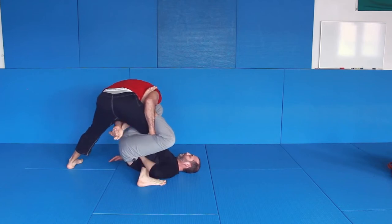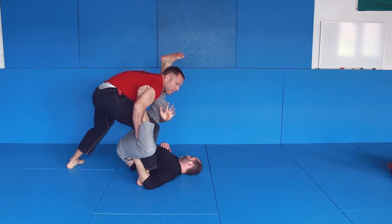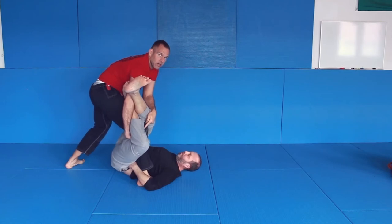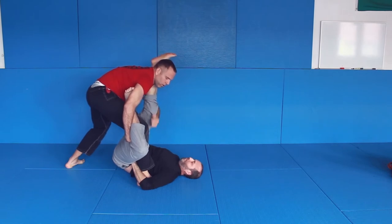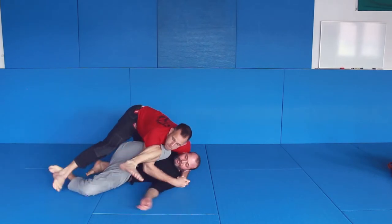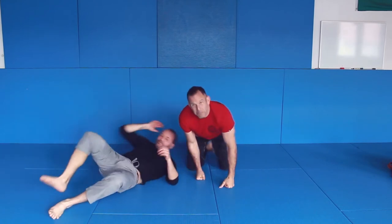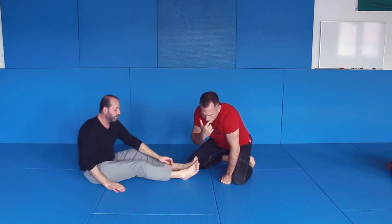From here: inside, underhook, on your shoulder. Now, if you would do this incorrectly, he could go for outer ashi. But I'm keeping it on my shoulder to prevent him trying to go for outer ashi. It's very important to control the leg when you're on the shoulder; otherwise he can switch to outer ashi.